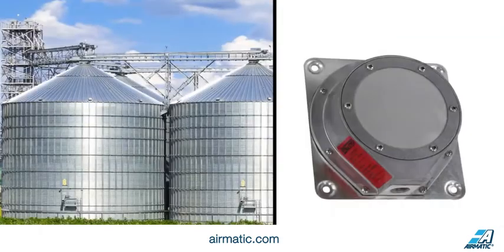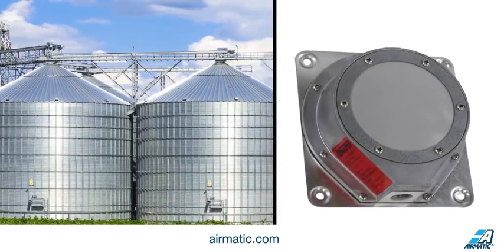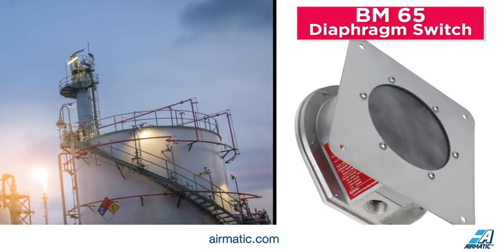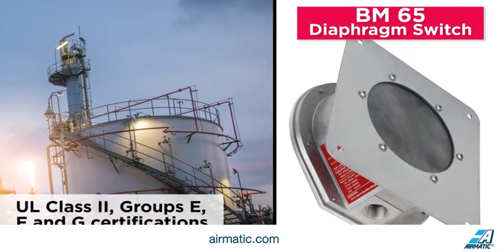A standard BM45 diaphragm switch is suited for bins containing non-hazardous materials. The BM65 model is for hazardous environments with a risk of combustible dust. It features UL Class 2, groups E, F, and G certifications.